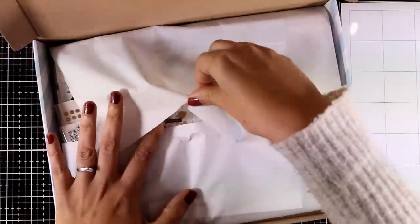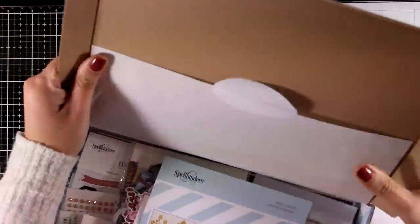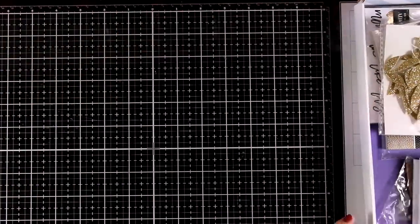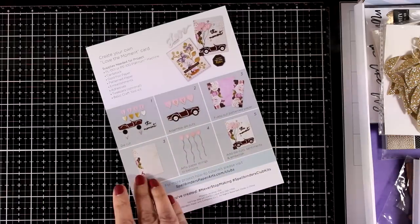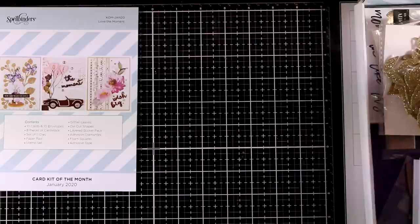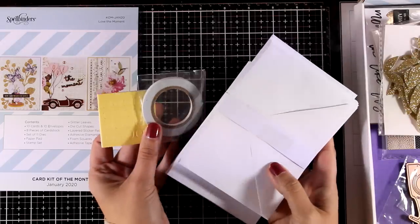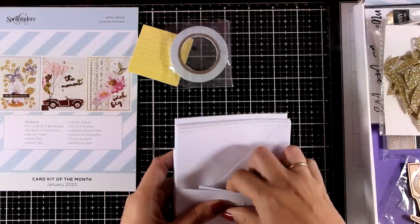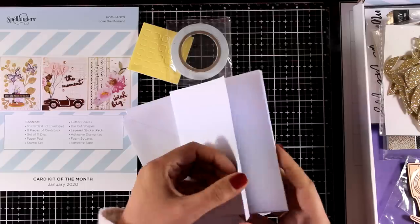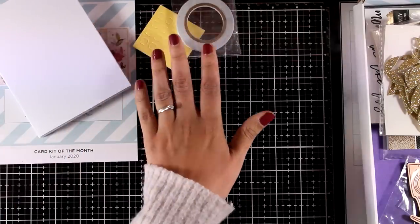When I am featuring the Spellbinders card kits I always say that they are a great value for money and this card kit is no exception. The kit this month is called Love The Moment and here is the leaflet that you get inside with instructions on how you can make a couple of cards and some ideas. Just like always you get some basic things like 10 envelopes and 10 cards — these are 4¼ by 5½, the standard size — as well as some foam squares and double-sided tape which are always handy.